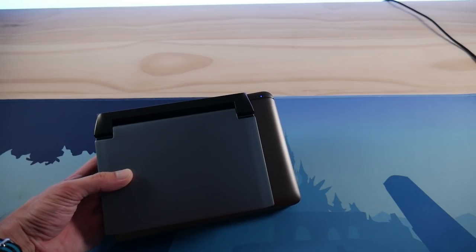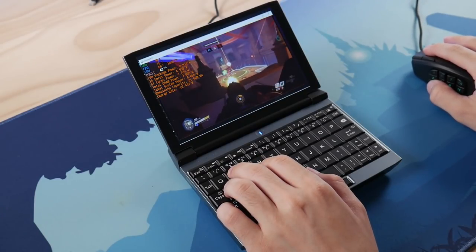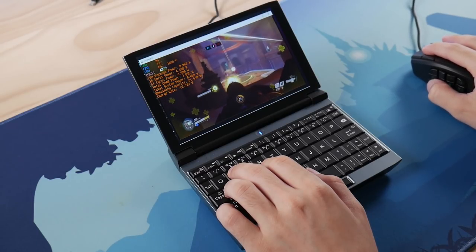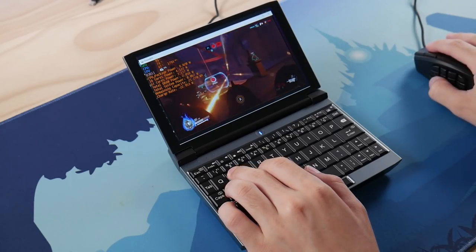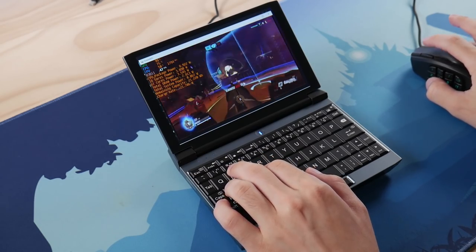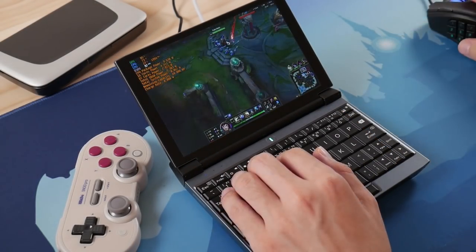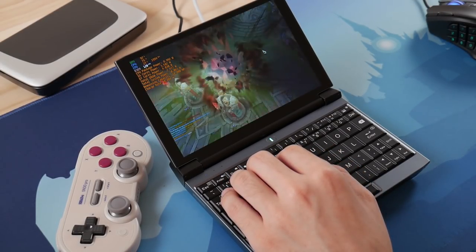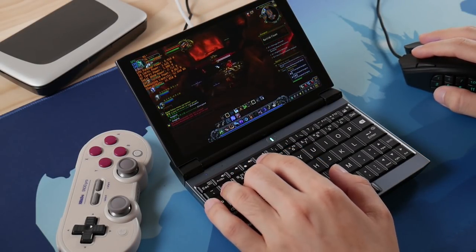Now let's jump into my favorite portion of the review, which is the gaming performance. Even though we are using an older generation of Intel GPU, the performance is actually very good for traditional PC gaming. You can obviously use this device without controllers if you just want a mini PC. I did a lot of tests of Overwatch and I found that this device is very capable, especially in team fights with a lot of effects going on. I also tried CSGO with similar performance. LOL can essentially run on a potato, so it's not really special, but the experience is really smooth.